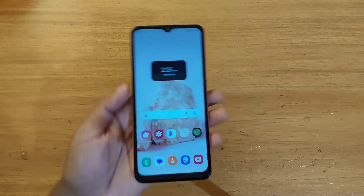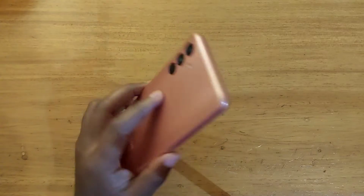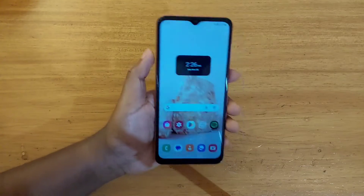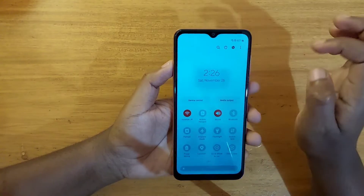Hey, what's up guys, Dave here. Today I'm going to be showing you guys how to enable Wi-Fi sharing on the Samsung Galaxy A04s. Basically, Wi-Fi sharing means that you can turn on Wi-Fi and the mobile hotspot at the same time.